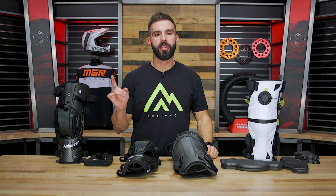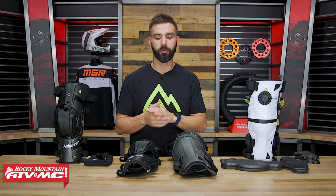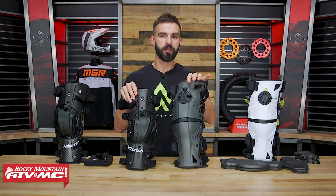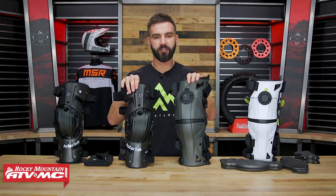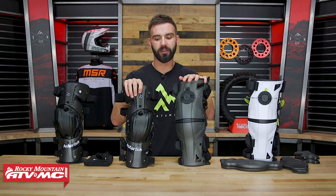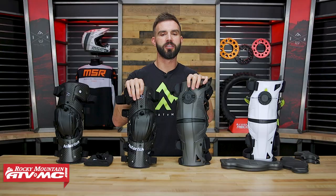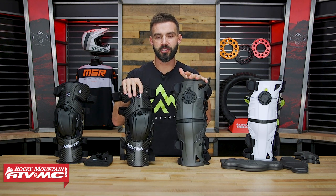Today we're gonna compare these side-by-side and help you decide which one might be best for you. So today we have a good versus — I have two very popular knee braces on the table. You have the Carbon Cell 1 from Asterisk and you have the X8 from Mobius. We're gonna compare all the different features: construction, weight, fit, straps, and knee cup design, to give you as much good information as possible.